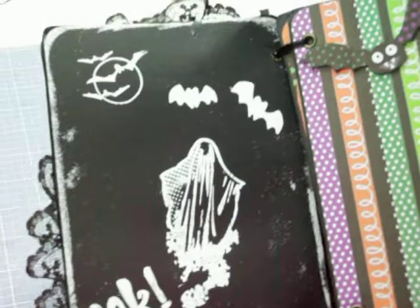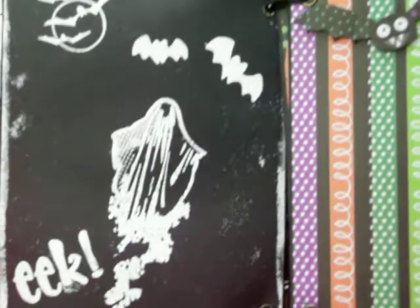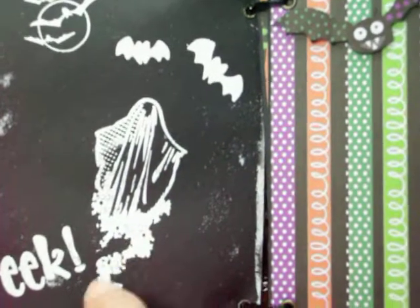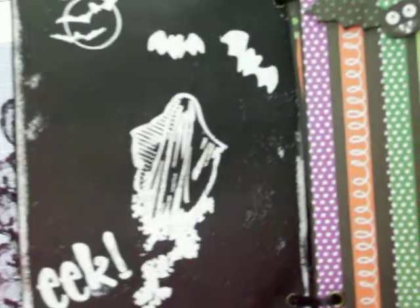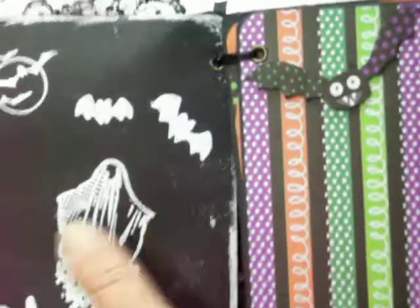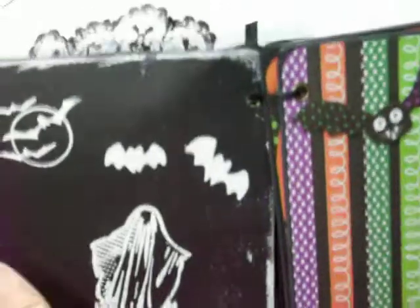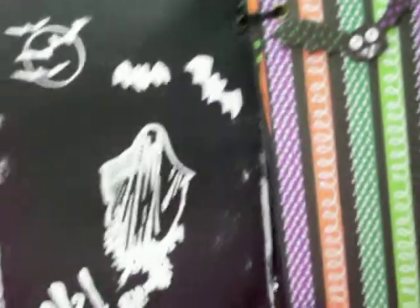On this first page I did a white embossing with the stamps. It says 'boo' in this little area here. I stamped ink, then went around the perimeter with the white embossing powder, and then here and there I would touch it and heat it so it would stay — so it looks kind of like speckles.